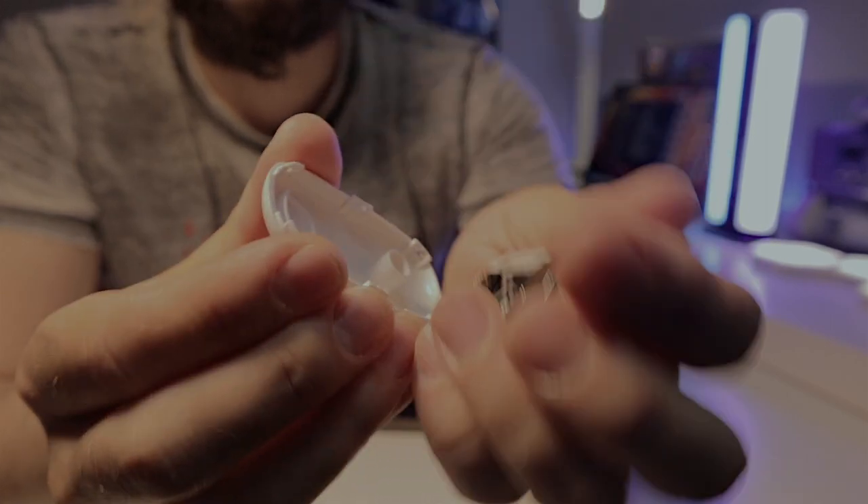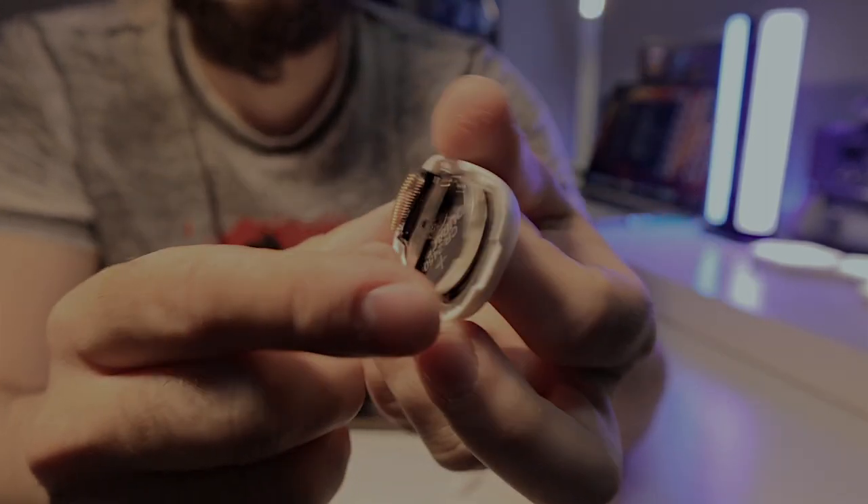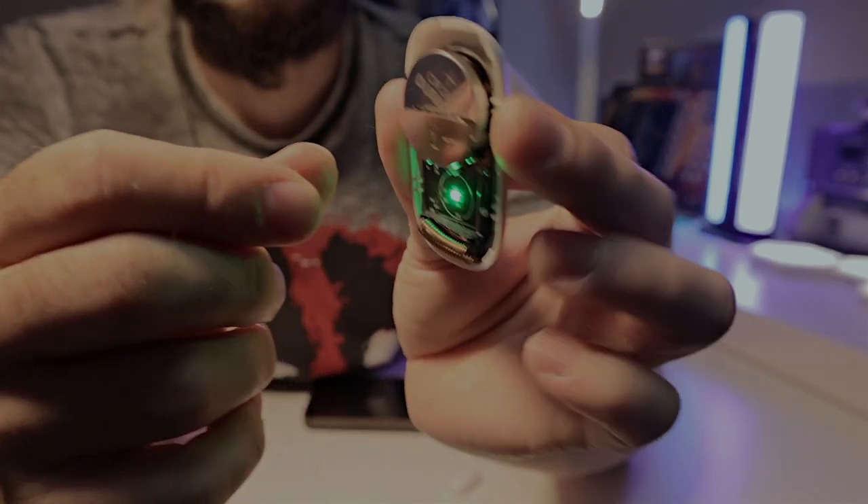If you ever need to change the battery, just insert the tool and it opens automatically — it's very easy to replace. Another great thing is that this device works even when your internet is down, just like every single Meross product. That's something I really like, and it also allows the device to work faster than others.